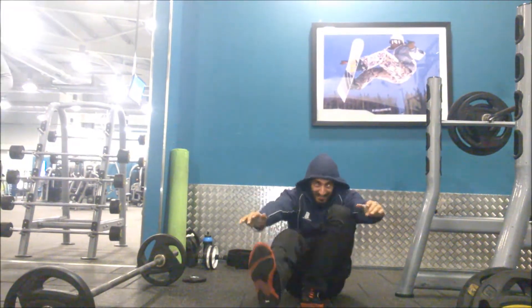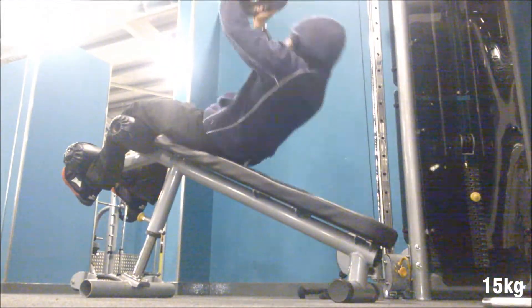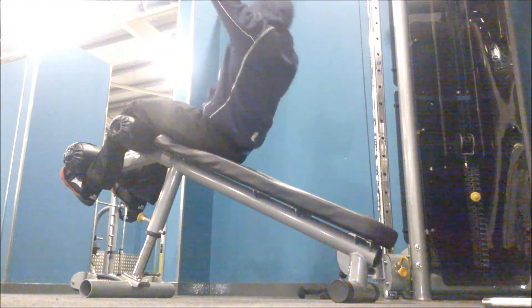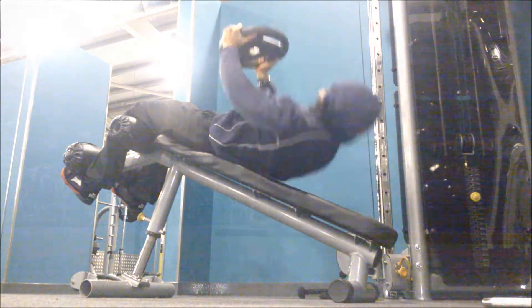Moving on to some assistance work — weighted sit-ups, something I just threw in pretty randomly. This session was a lot of random exercises put together just so you can get a feel, experiment, and try new things.